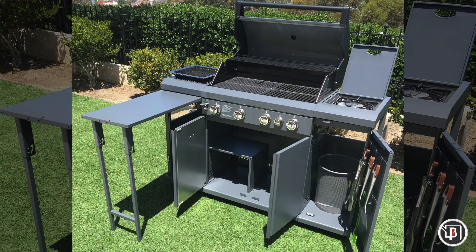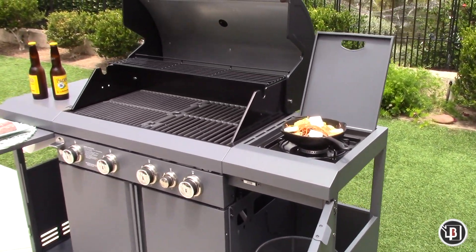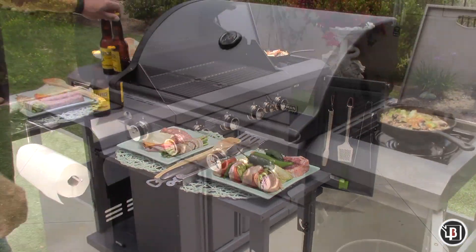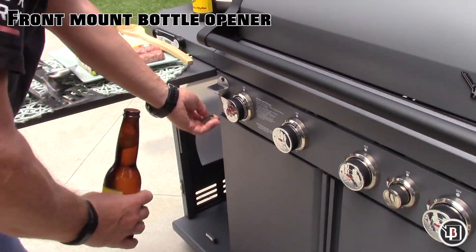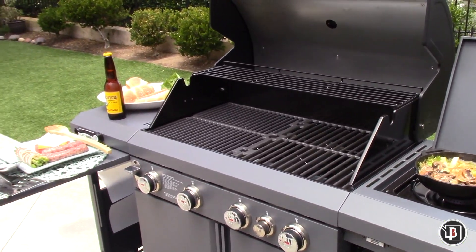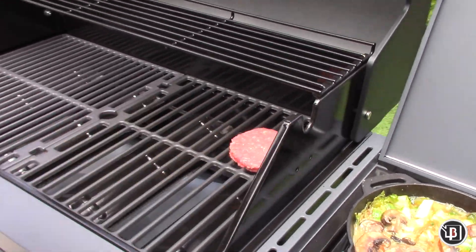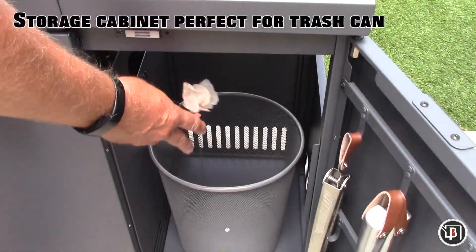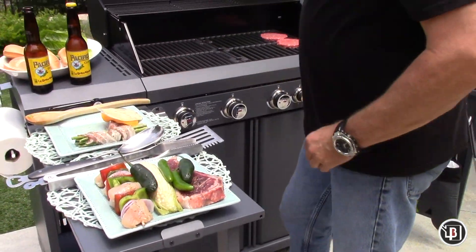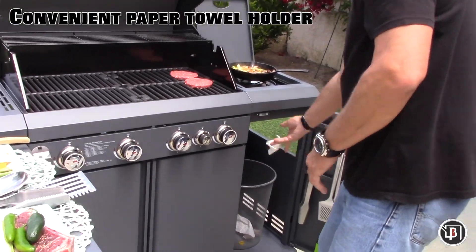The large four-burner barbecue set is a perfect addition to any backyard cooking environment. The front-mounted bottle opener comes in handy on those hot summer days. With 480 square inches of main cooking surface, the Rustler will hold up to 20 burgers. The convenient paper towel holder keeps everything you need when grilling close at hand.